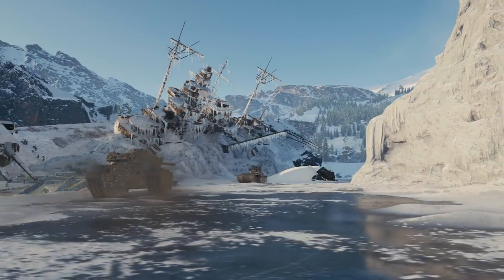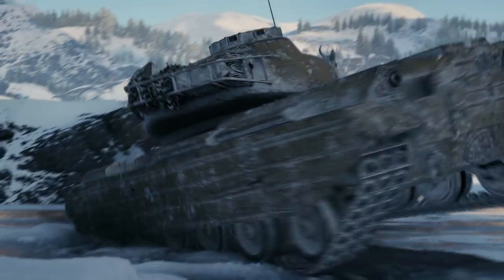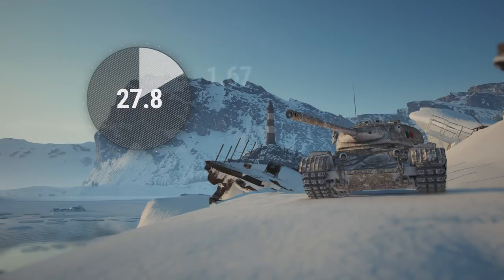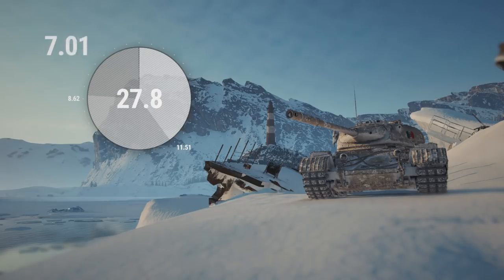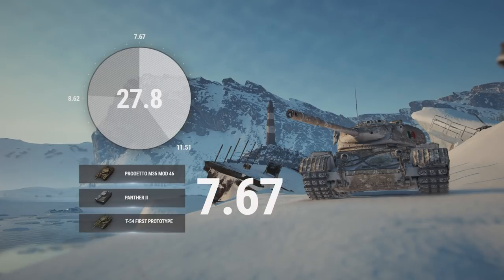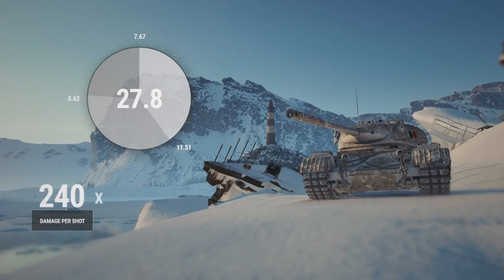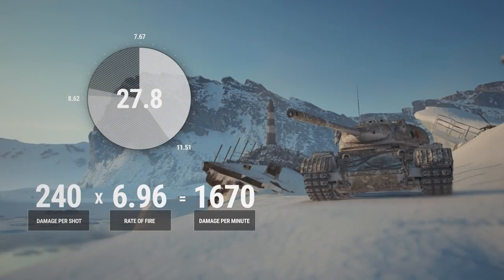To understand the best ways to use the Progetto 46's magazine, let's have a look at its characteristics. Reloading from empty takes almost 28 seconds. Each shell has a different loading time: the third one takes about 12 seconds, while the first one takes less than 8, which places it on the level of the Panther II and the T-54 first prototype. The average damage per shot is 240, which is normal for a vehicle of this type and tier. Damage per minute is 1,877.